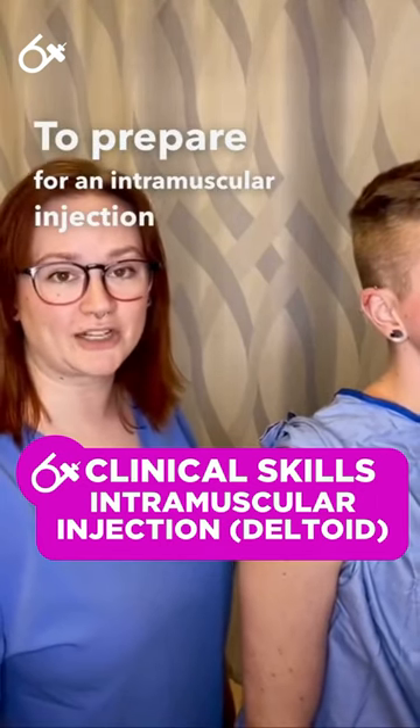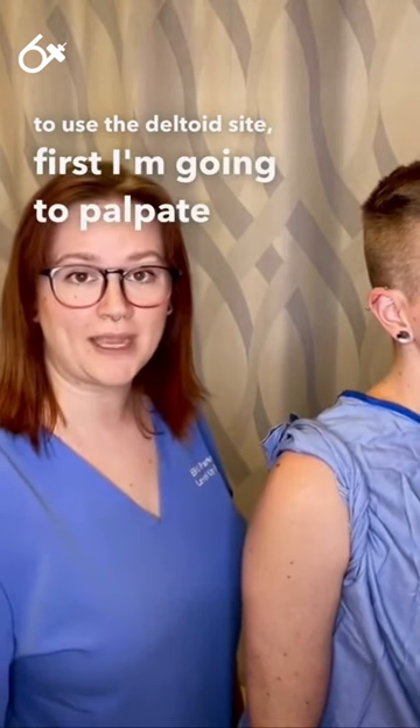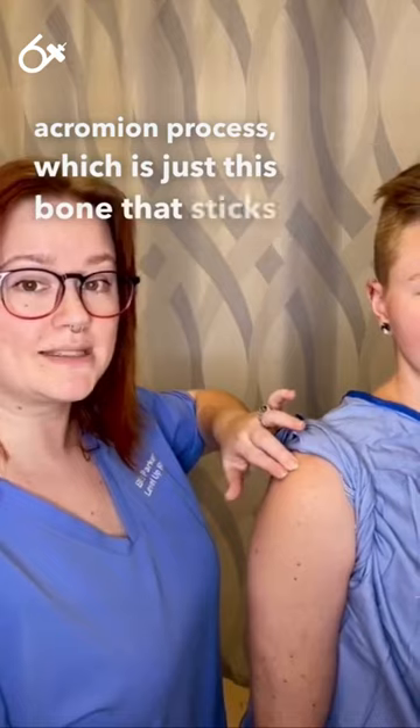To prepare for an intramuscular injection using the deltoid site, first I'm going to palpate the acromion process, which is the bone that sticks out right here.